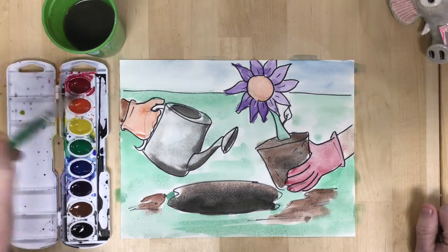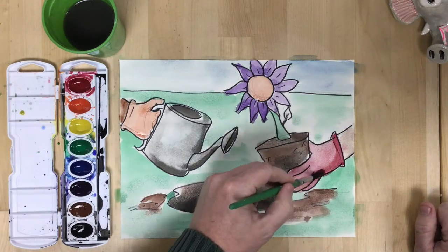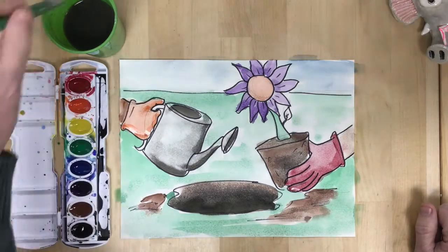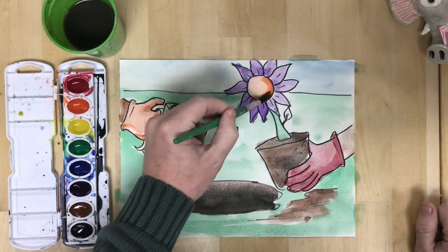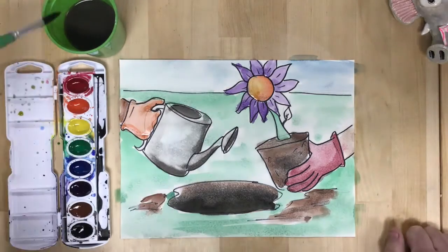After I've established all the colors, I usually go back and add a little bit more detail — whether it is shadows on the flower petals, or adding little streaks of yellows and blues on the ground to give it a little more texture and variety. I always look at my work and think about whether I need to add more, and whether I can revise it and make it stronger.